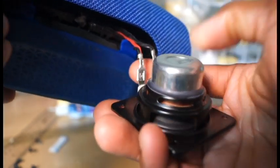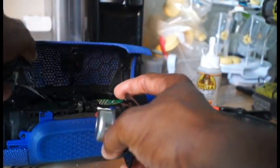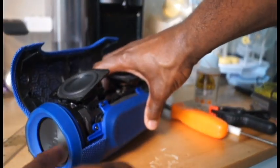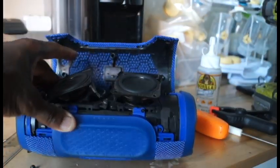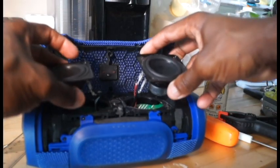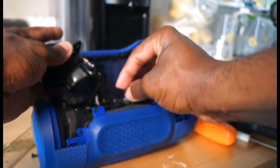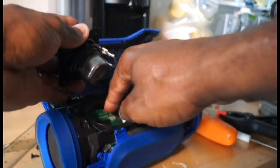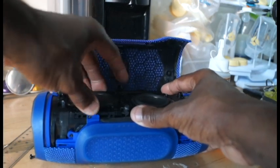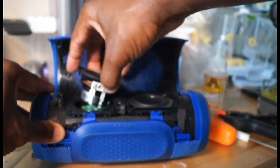This is the glue that gave way — I forget the exact name of it — and I used Gorilla Glue to fix the device. Once you fix it, remember there are only two actual speakers; the other components are not speakers. Put everything back in the same way you took it out. Also note the rubber seal here — that keeps water out of the logic board. This device is water-resistant and built well, so make sure you align everything correctly and put it all back in reverse order.